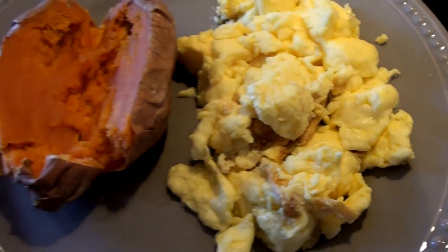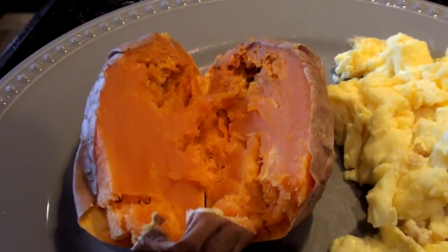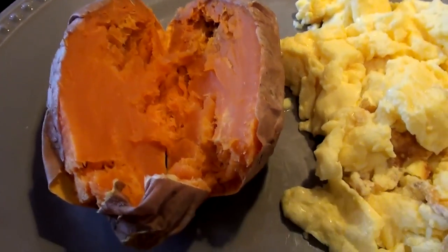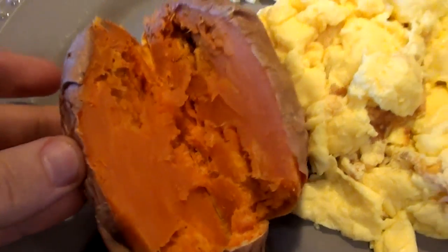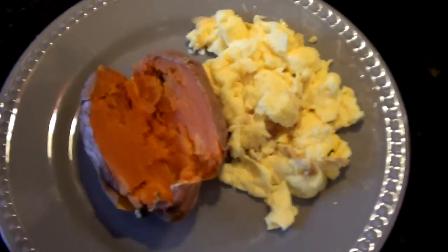Got some scrambled eggs with a nice steaming hot sweet potato which I will let cool down - normally I dive right in and burn all the skin off my mouth. Alberto Nunez actually just put up a video where he puts a Reese's cup inside of his sweet potato and the chocolate and peanut butter melt inside. It looks damn good.